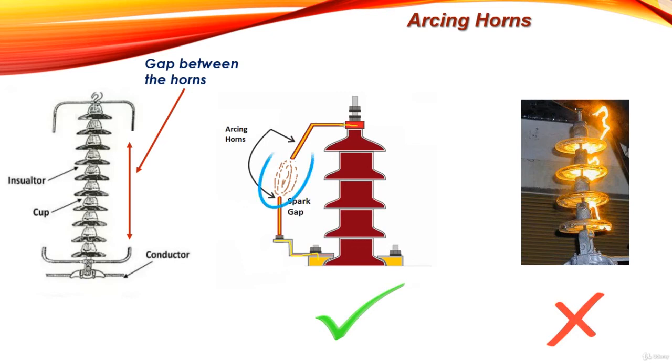So when over-voltage occurs, it will cause the air between the horns to break down, and the arc is produced between the horns, diverting it away from the surface of the insulator. Hence the insulator is protected. Arcing horns are therefore very important for protecting the insulator from flashover.